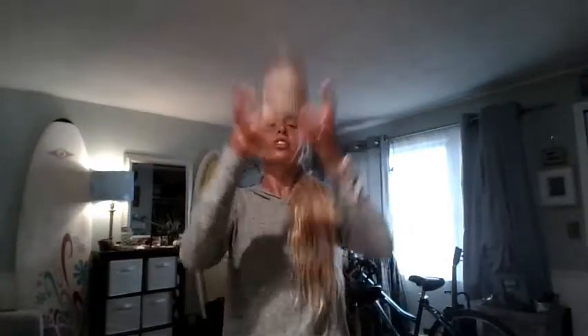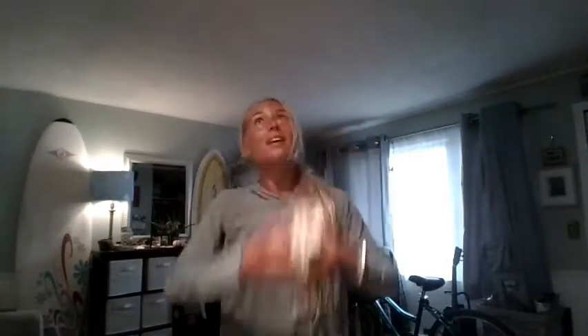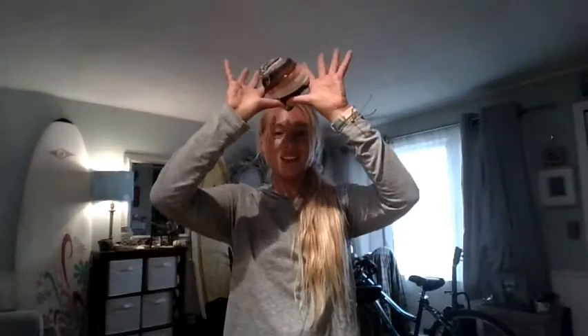I can practice tossing and catching, remembering that when I catch, if it's below my head my pinkies are together, and if it's above my head my thumbs are together. Throwing and catching in a space — I'm in my house and I don't have to worry about where it's going to go.